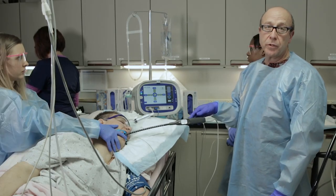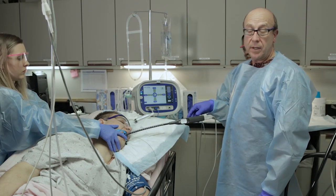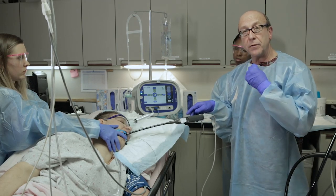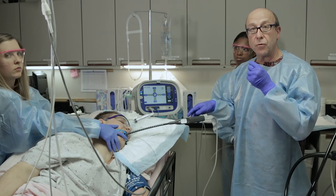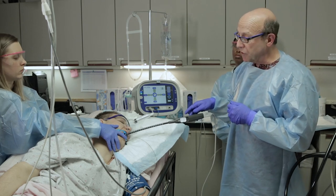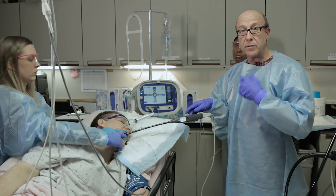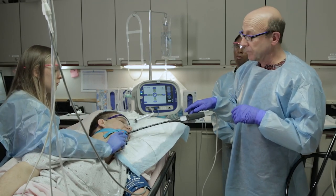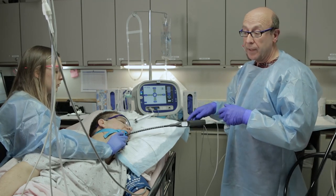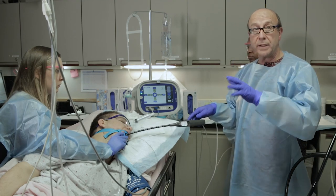The type of anesthesia we use is moderate conscious sedation. We want the patient maintained at a level where, if any fluid comes into their throat, they could sense it and either cough or swallow — this avoids aspiration. If the patient is too deeply asleep and fluid enters the throat, they will breathe it into their lungs without being aware, which can lead to aspiration pneumonia. So the role of the anesthesia person is very key — to maintain that perfect balance of awake and asleep.